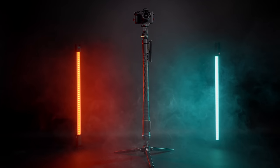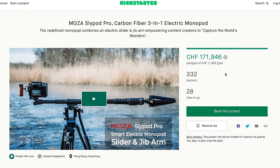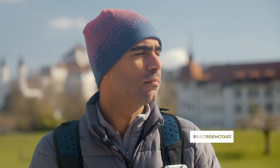The Slypod Pro offers a lot, and if you're looking for an all-in-one solution, it's a great option for capturing amazing shots. The Slypod Pro is currently on Kickstarter — if you want to support their project, make sure to check out the link below and get your early bird offer. If you're new to this channel, make sure to subscribe and like the video. Leave a comment and let me know what you think about the new Slypod Pro. Follow me on Instagram at BennettGracer and also follow George at GeorgeMotta82. If you haven't checked out the Slypod E review, make sure to watch that video as well. Thank you so much for watching, take care and I'll see you in the next video.